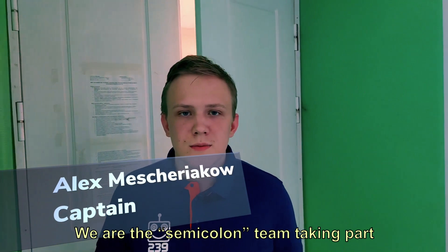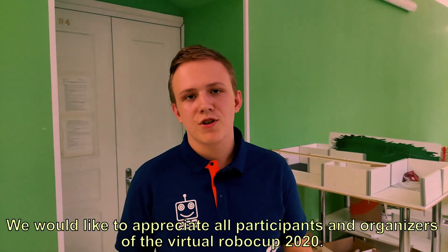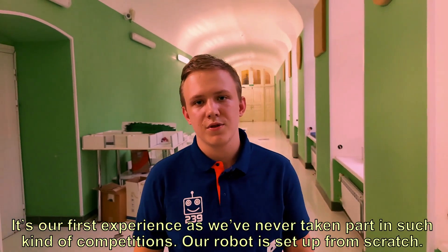Hello everyone, we are the Semicolon team, taking part in the RoboCup Junior Lightweight. We would like to appreciate all participants and organizers of the Wiltshire RoboCup 2020. It's our first experience, as we have never taken part in such kinds of competitions.